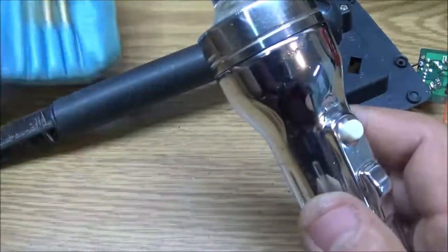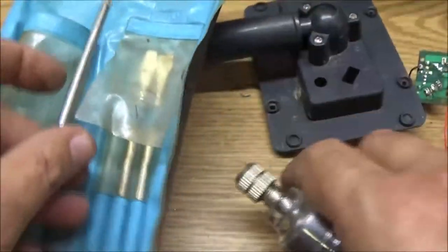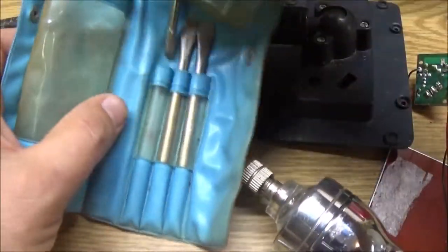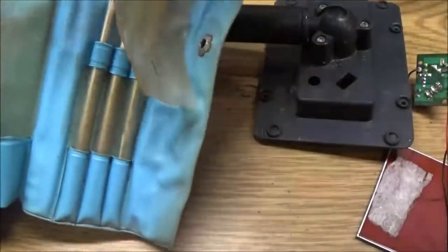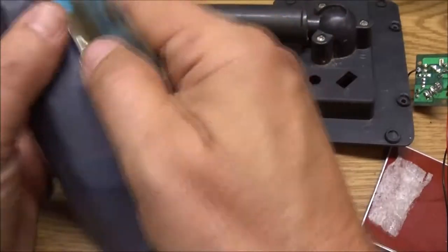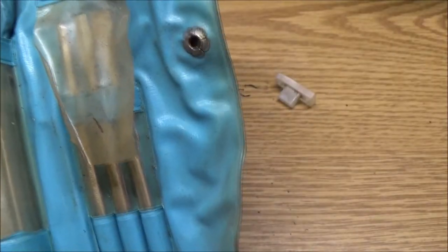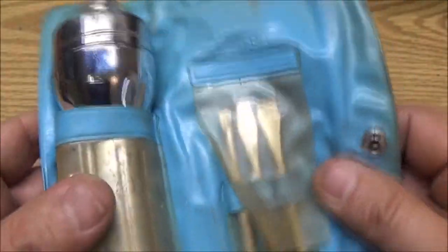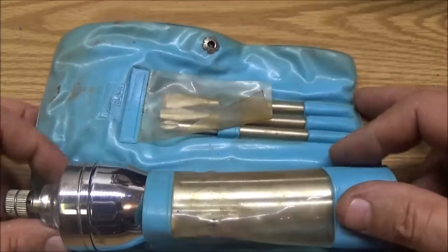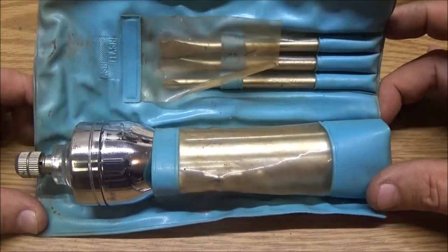So there it is. I'm gonna clean this up — I'm not gonna bore you with that because I'm not doing a full restoration, I'm not gonna re-chrome it or anything. I think it's just fine the way it is. I'll clean it up, clean the bag up the best I can — I'm sure you'll see it in other videos. Here, I'll give you another look at this. Maybe that'll be the thumbnail.